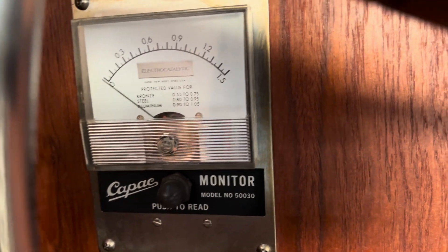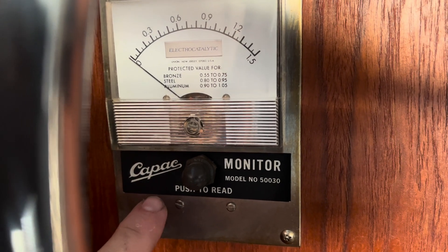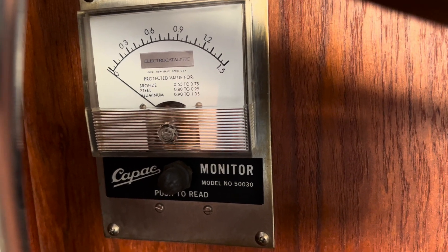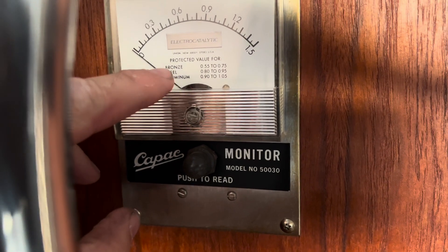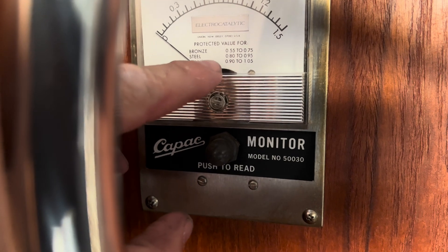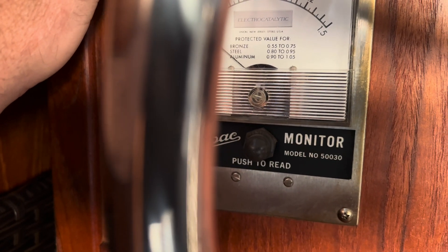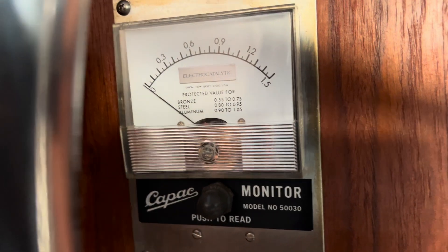If you own a Marionette boat, my boat has a K-Pack system already on it. It's a monitor to make sure your boat is safe in the water and you're not pulling too much electrical current from stray boats. As you can see, if it's bronze material the reading is 0.55 to 0.75; if it's steel, 0.80 to 0.95; and if it's aluminum, 0.90 to 1.05.